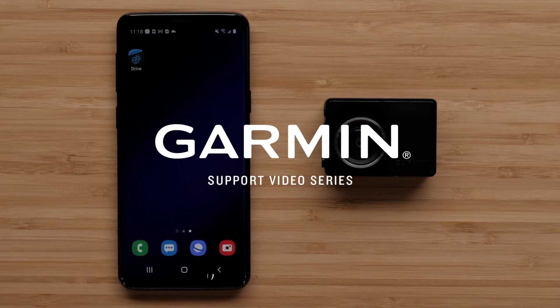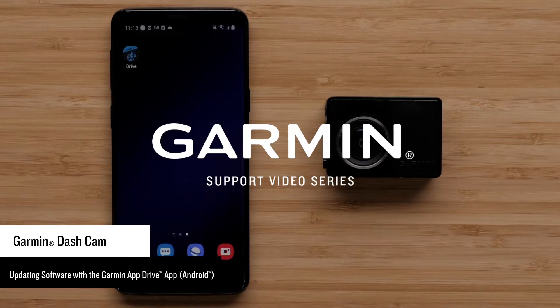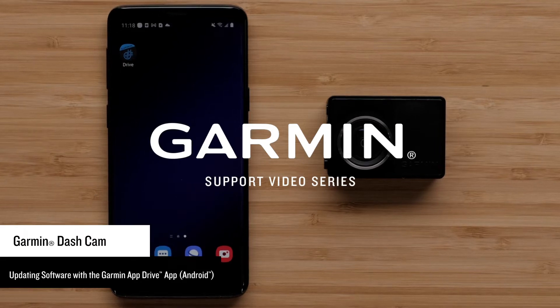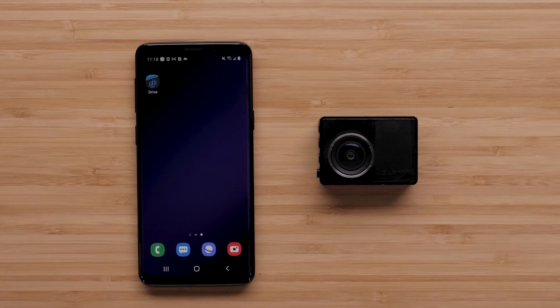Let Garmin show you how to update the software on your Garmin dashcam using the Garmin Drive app and your Android device. You can use a computer and Garmin Express if necessary, but the Garmin Drive app requires fewer steps. An Android smartphone or tablet can be used, but today we will be using an Android smartphone.